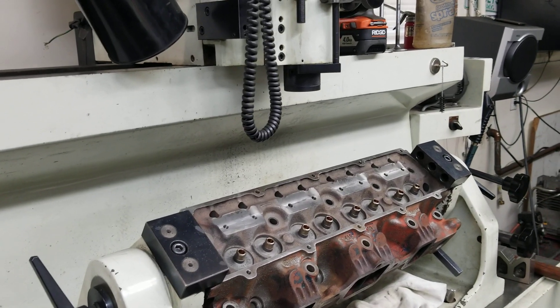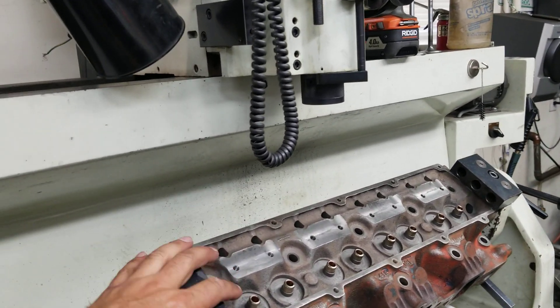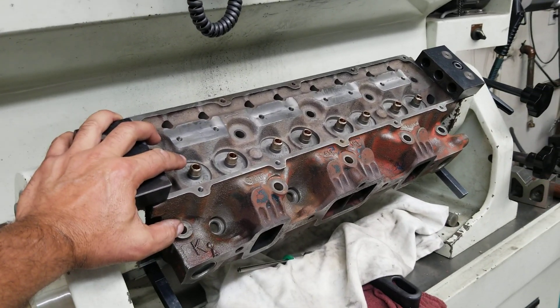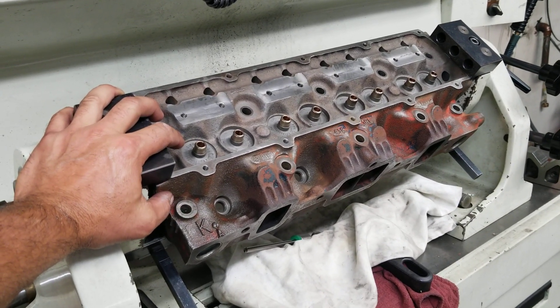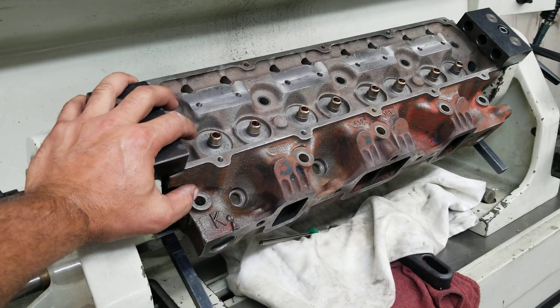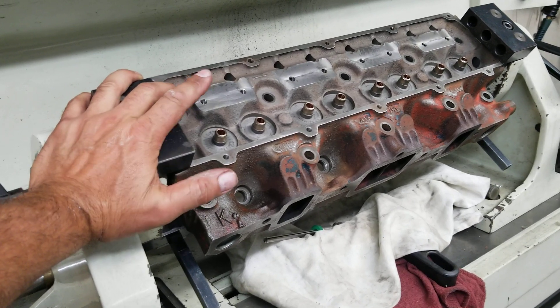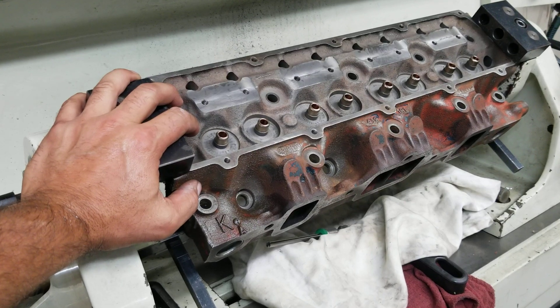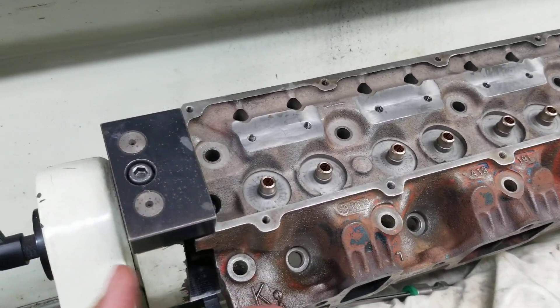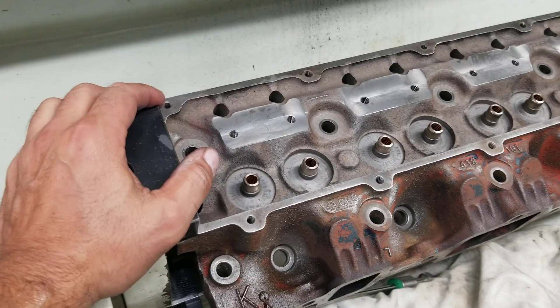Joining us here at Oles Performance. Today I want to talk about guide work and how it has an impact on the final result of the cylinder head. These cylinder heads were shipped to us and the valve stem in the guide was pretty much swimming — it measured over five and a half thou. That's pretty extensive; they were just wobbling around in there.